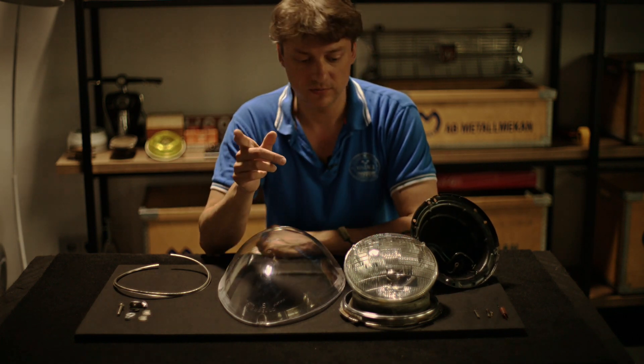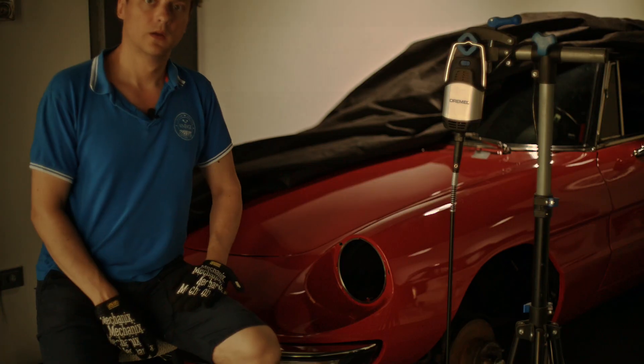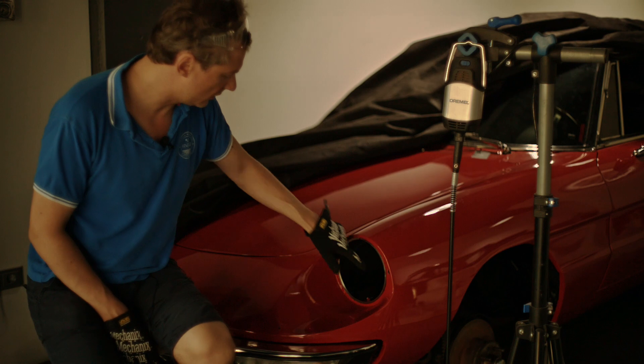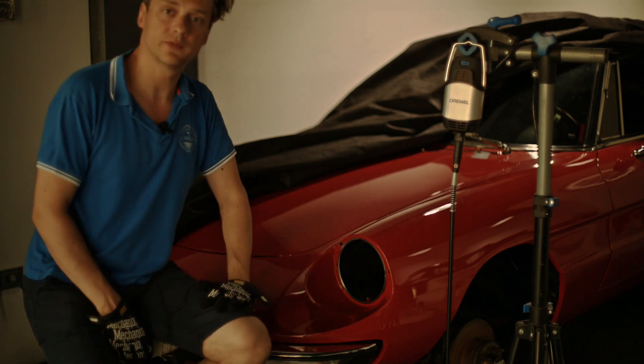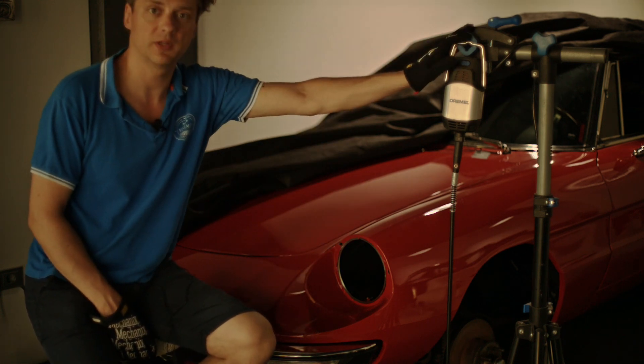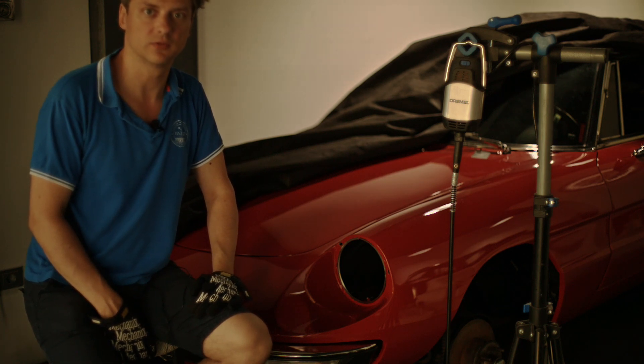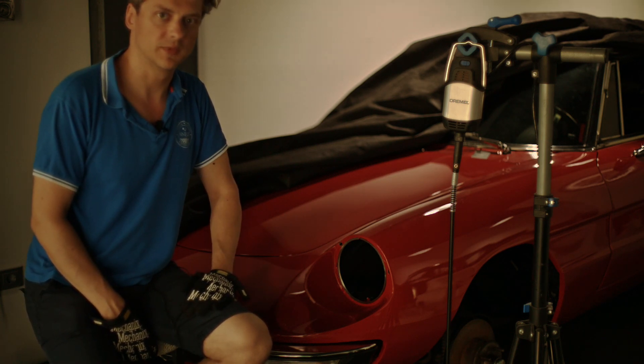So now we will go and I will show you. On the car you need to drill three holes. For that purpose I am using a Dremel — it's a very useful tool — but you can also use any other tool that helps you to get the job done.